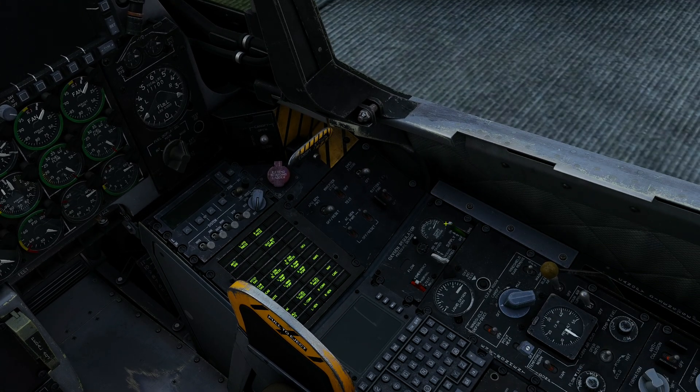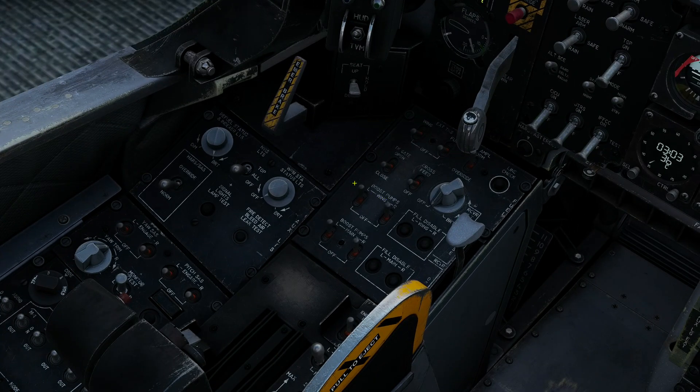We're now going to confirm that our oxygen supply is on. Luckily it defaults to the on position, so we're good to go there. Before starting the APU, we need to make sure the boost pumps are on — but again, these default to being on, so that's fine.